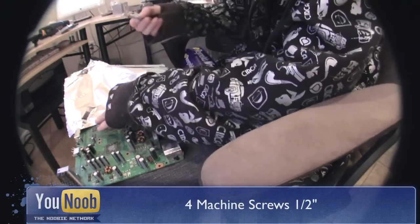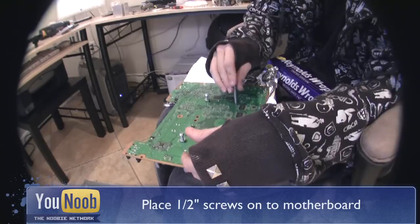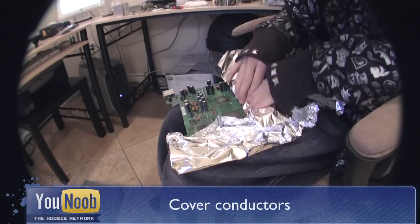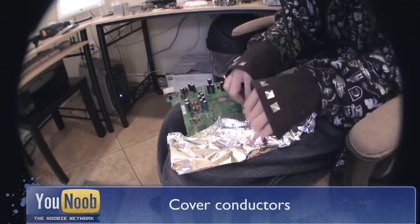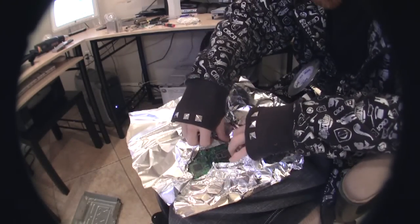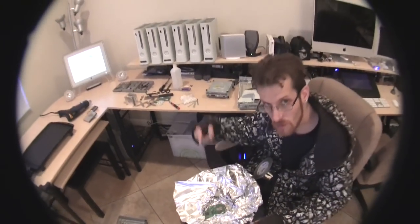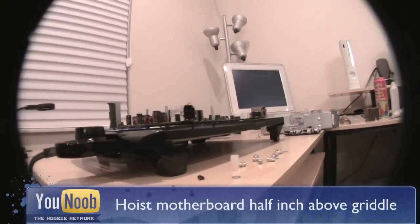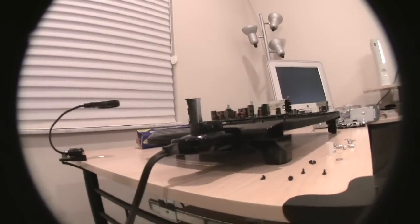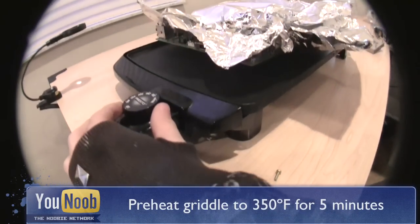Place four metal screws into the motherboard and adjust to a half inch with a nut. Use the screws to hoist up the motherboard a half inch from the griddle. Preheat the griddle to 350 degrees for about 5 minutes.